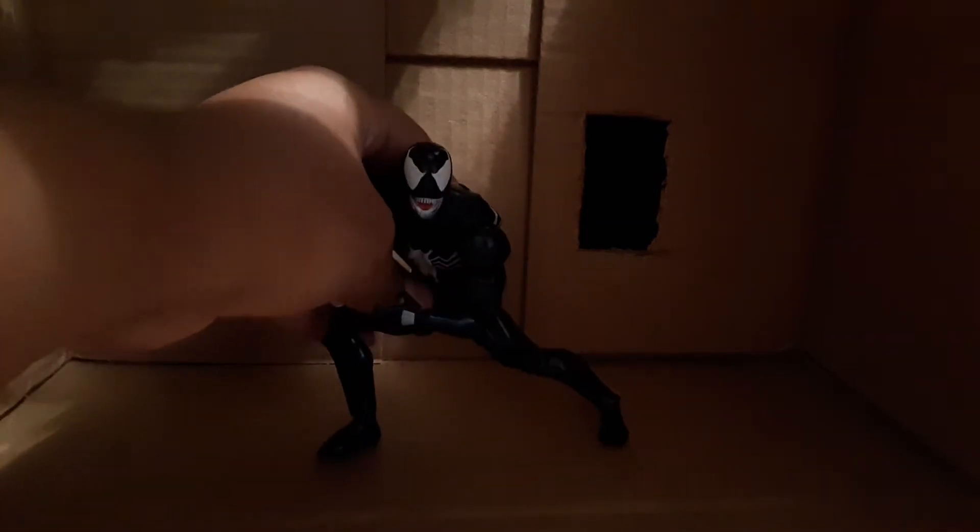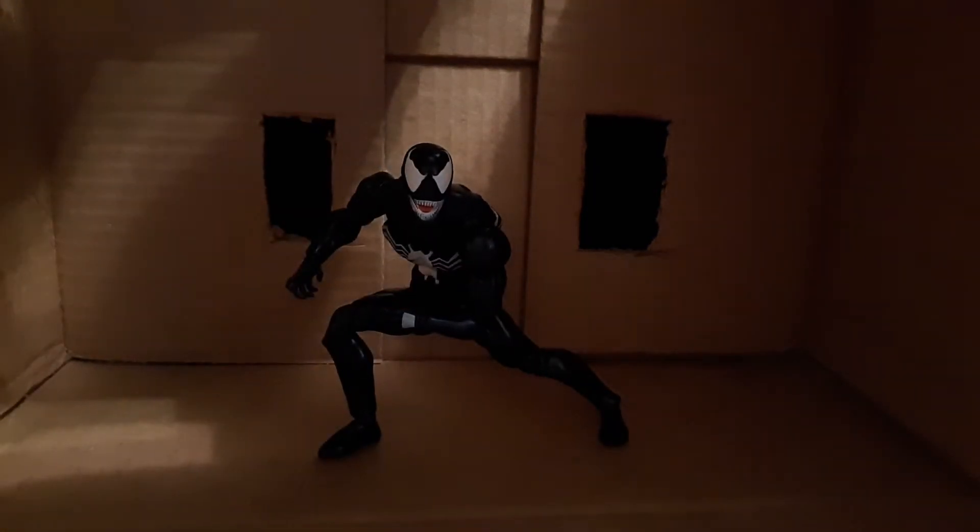And there he goes. It is the Mafex, or the bootleg Mafex Venom. And oh man, is this a really good figure. It is a really, really good figure, man.